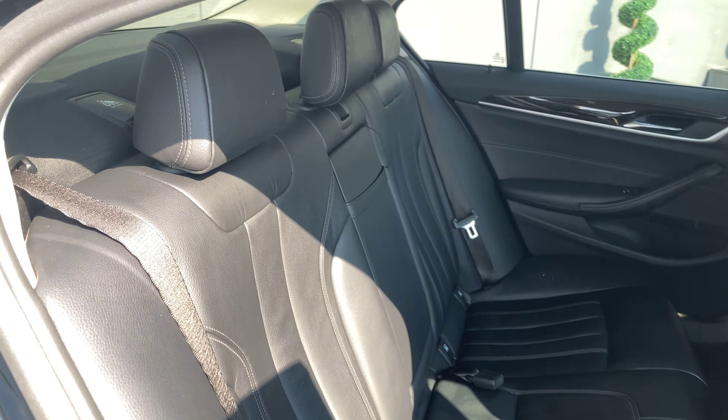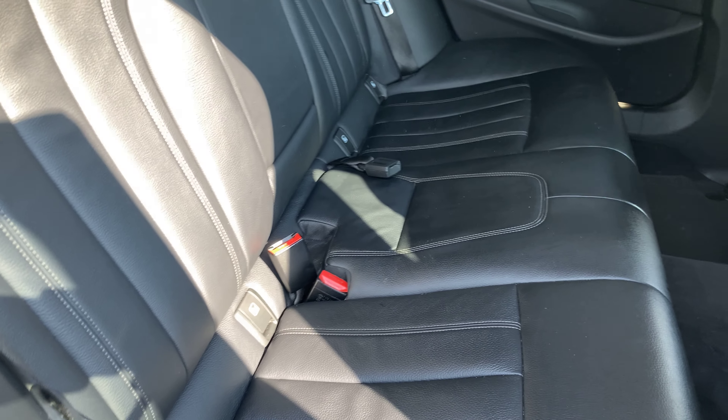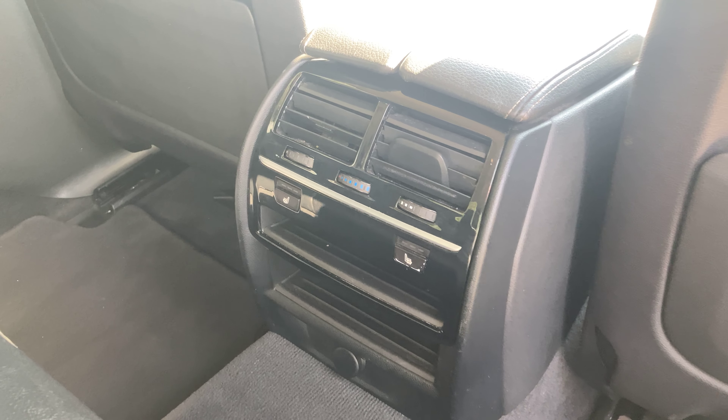The seats in the rear are the same black Dakota layout and in the middle we've got climate control as well as the heated seat buttons.